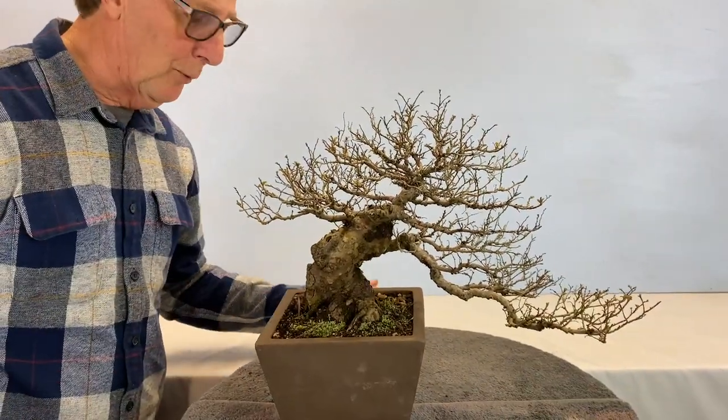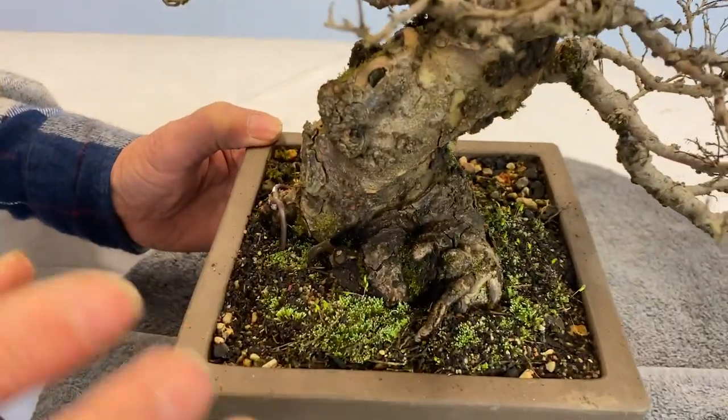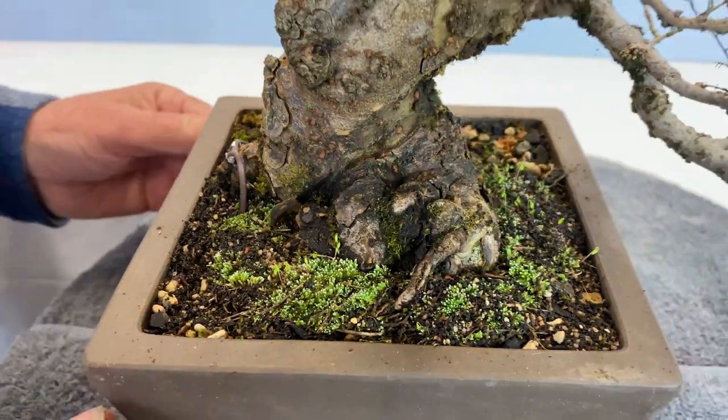I also put a bit of moss on myself. I found this lovely blue moss that I've put on — it's starting to take already. You can see little seedlings coming up. I just love this blue stuff, much better than the green.